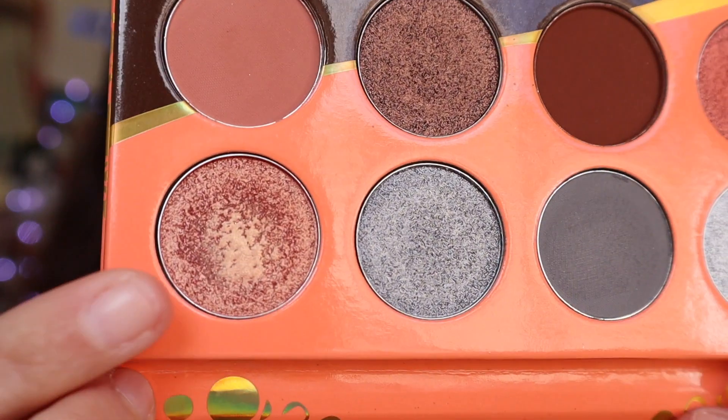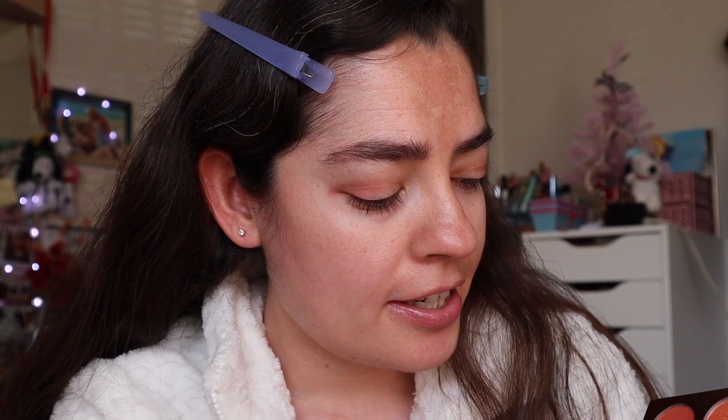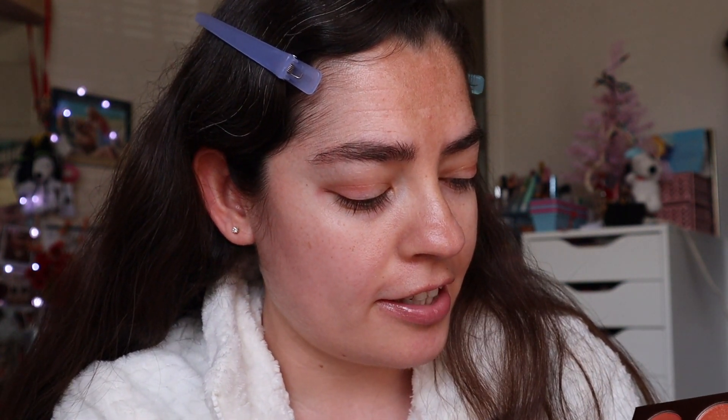For all over the lid, I'm going to take this shade right here. It's like a duochrome, almost like a green reflect with a coral base. And I know it's not like Valentine's Day color, but it's super pretty. I think the pink in the crease will make it pop a little bit more.